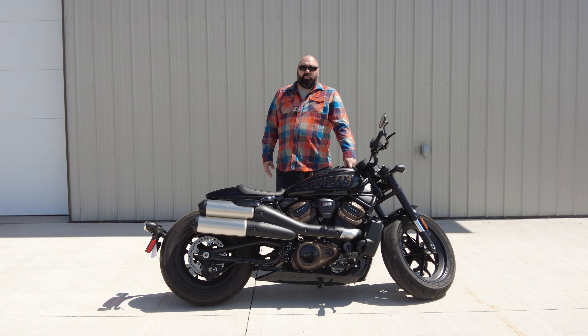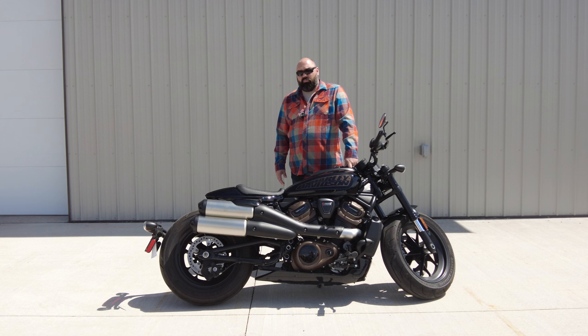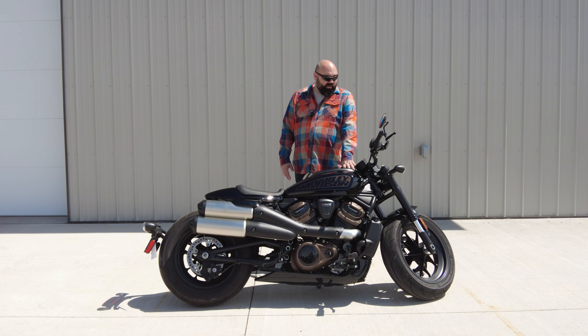The Scout has been a very popular motorcycle for new riders to introduce themselves to the Indian brand. That is a job that the Harley-Davidson Sportster once had, and a job that it did pretty well. On paper, the bike seems to check all the boxes. It has good horsepower, modern technology, and modern brakes. Not to mention, it's actually a really good-looking bike.